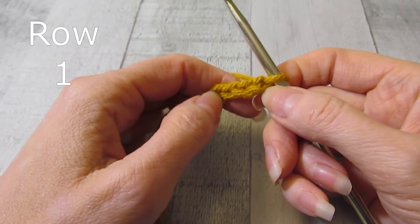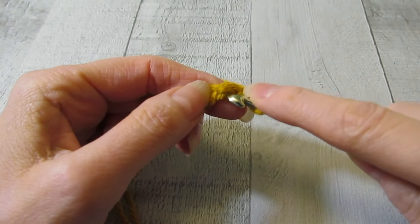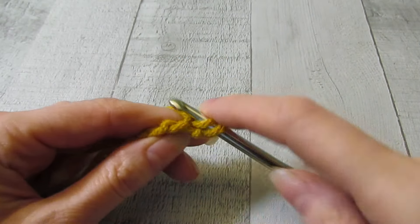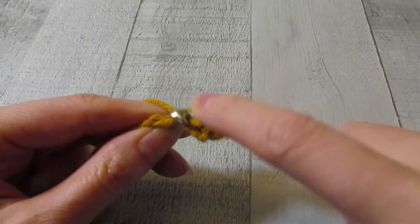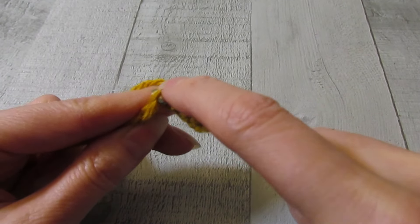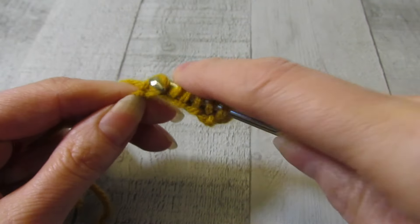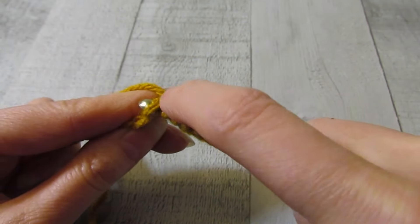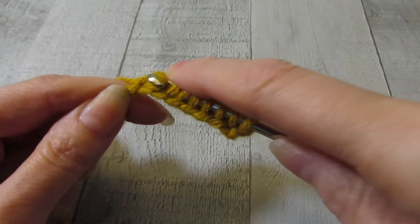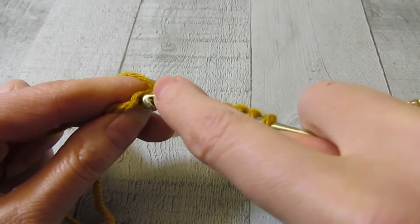Row one is going to be our setup row. We are going to work in the back bump of the chain. In the second bump from our hook, we are going to pull up a loop, and we're just going to continue to pull loops up all the way across. If you've never done Tunisian crochet before, I do have a complete playlist that goes over the basics, and I can link that for you. If you have crocheted for a while, you should not have any problems picking up Tunisian crochet.